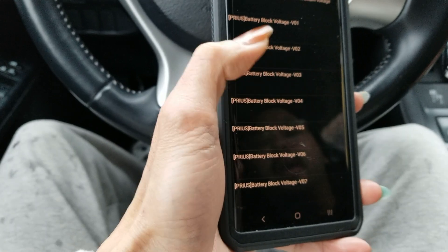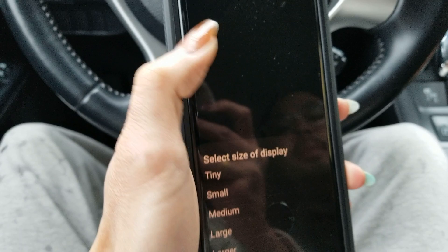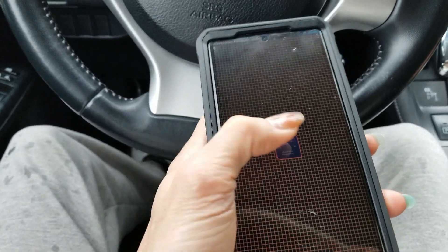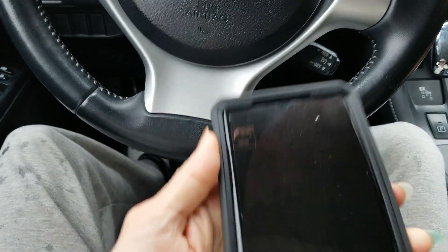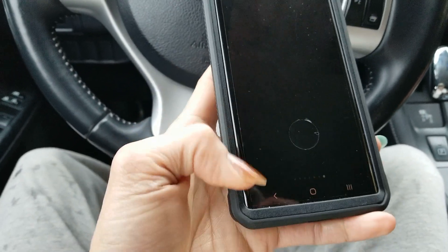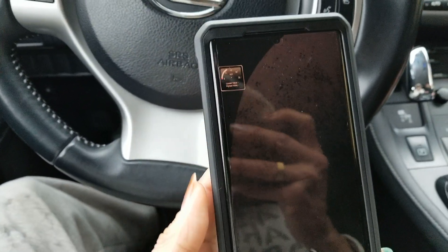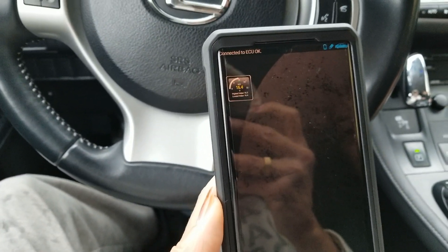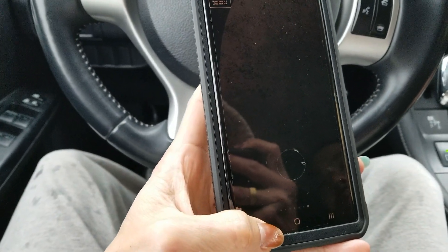You can see all those blocks — from block 01 all the way down to 14. I do it one by one. So we're going to add them one at a time and drag each gauge to wherever you want on the screen. Let me make sure the thing is connected — press the power one more time. There we go, 16.4 volts.